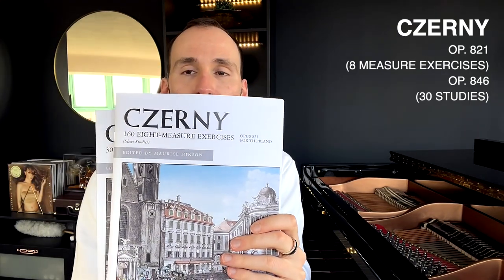One of them is 30 New Studies in Technique, which is Opus 849, and the other one is 168 Measure Exercises, Opus 821.